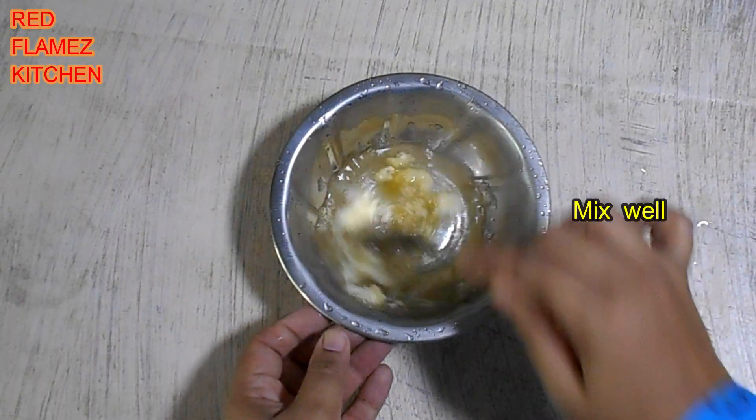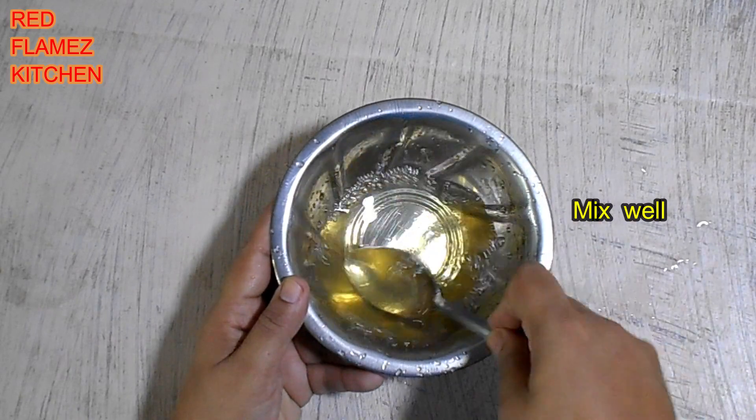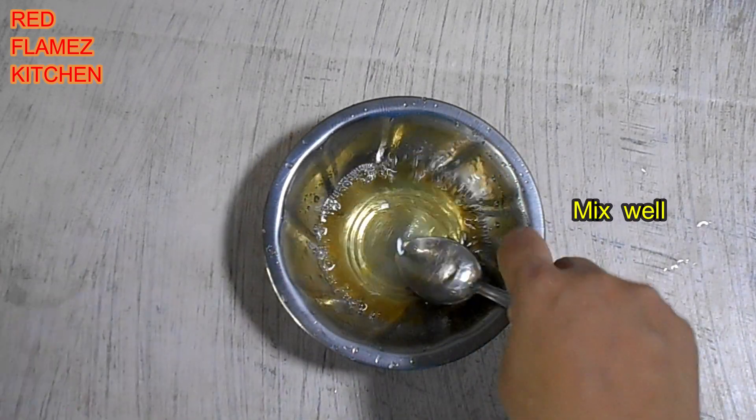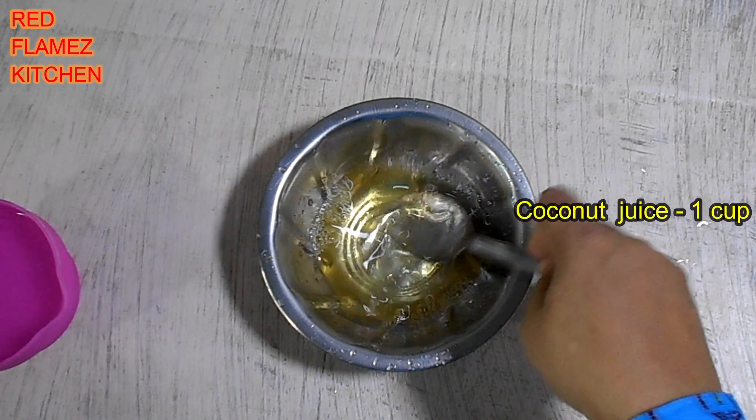For the second layer, add 2 tablespoons of gelatin and 2 tablespoons of a spoon. Add 1 cup of water.